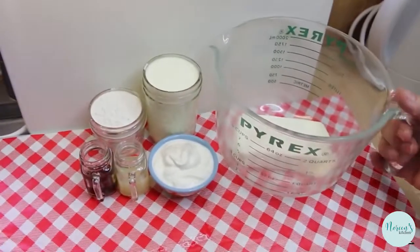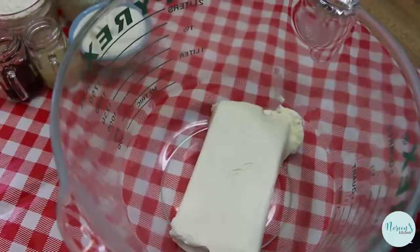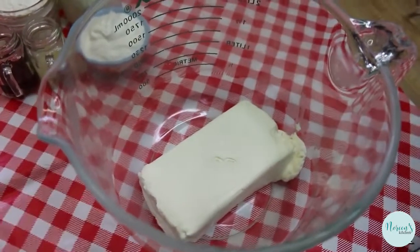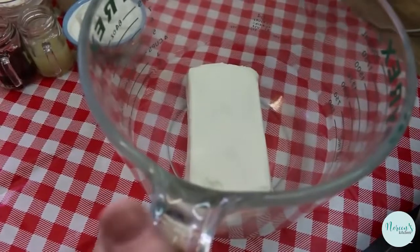This is going to whip up into a really delicious mousse consistency. It's going to taste like a no-bake cheesecake. You can mix this with some strawberries, blueberries, and blackberries to have a really lovely cheesecake mousse dessert, and it's going to be super satisfying.